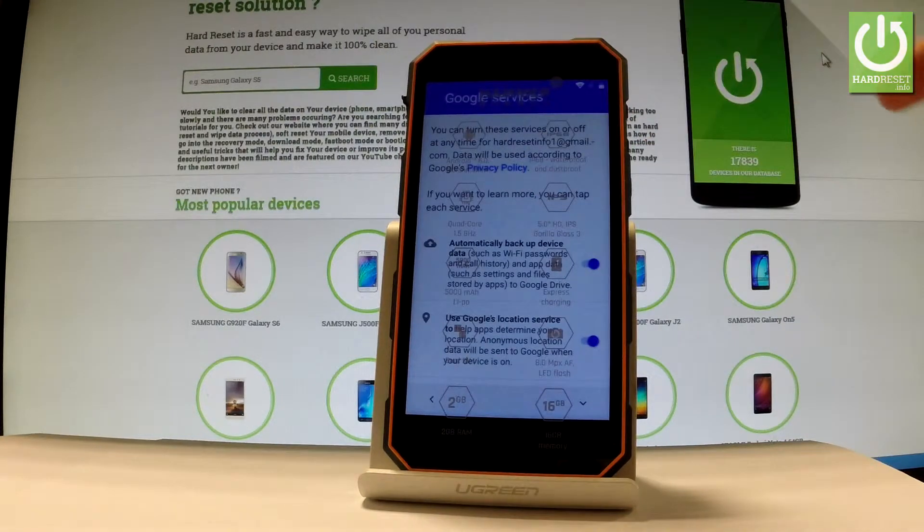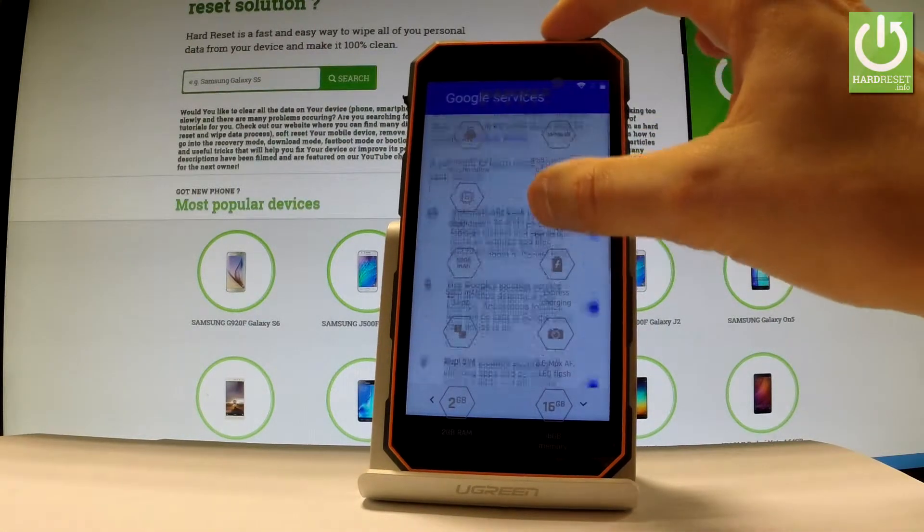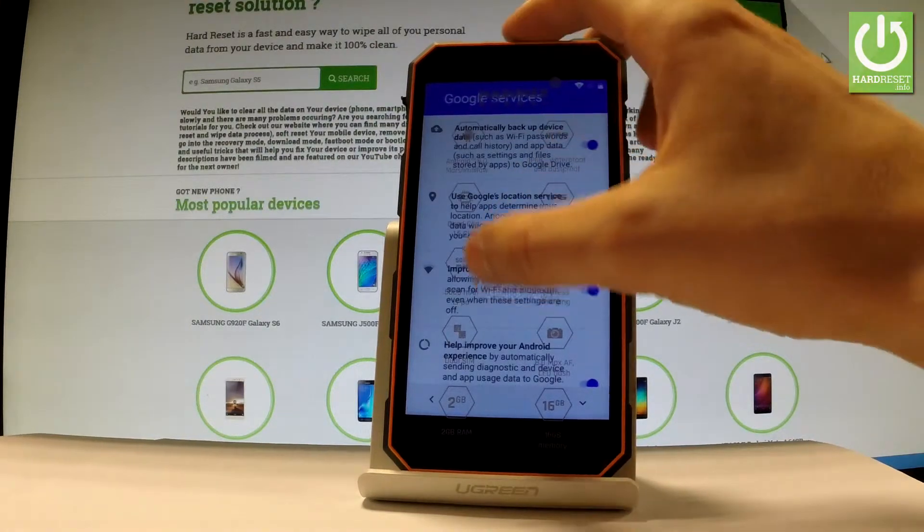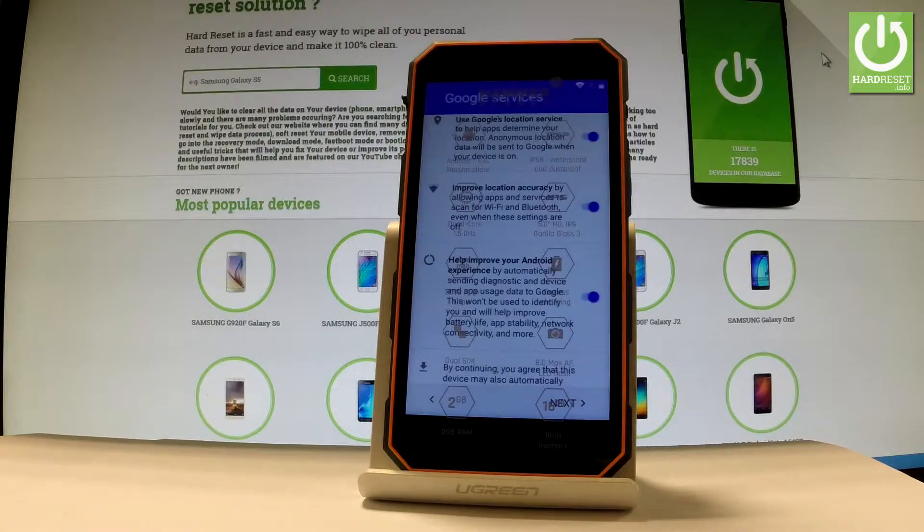The phone is checking info. You can change some settings of Google services — for example, you can enable or disable automatic backup of device data, use Google's location services, improve location accuracy, and help improve your Android experience. Let me leave all of these features enabled and tap next.